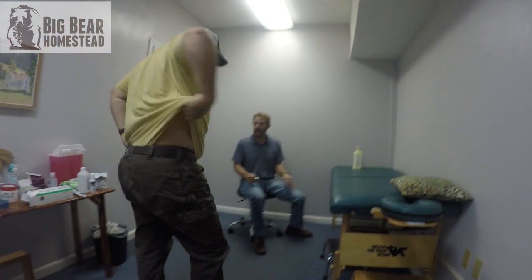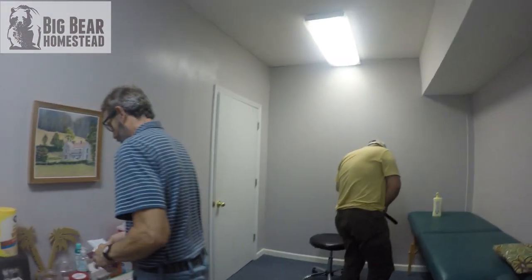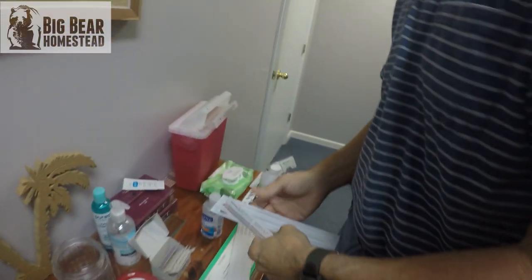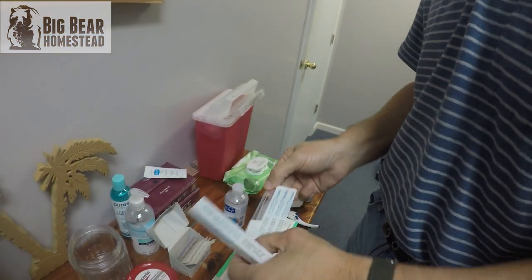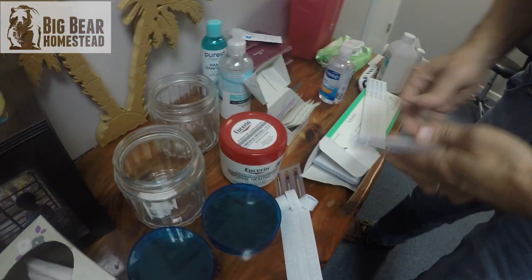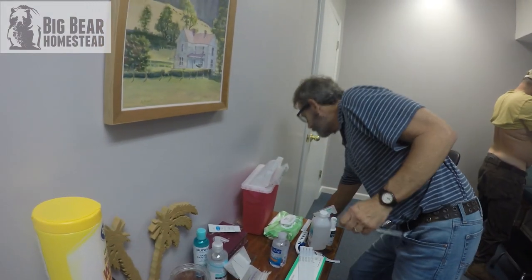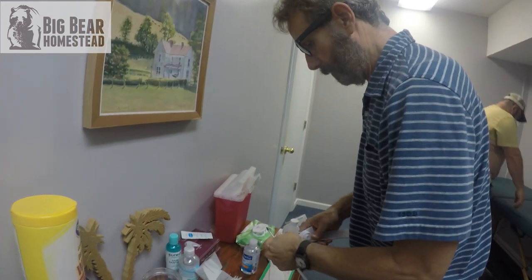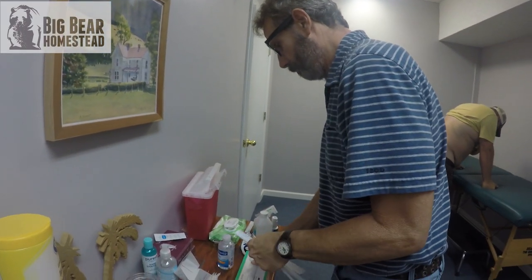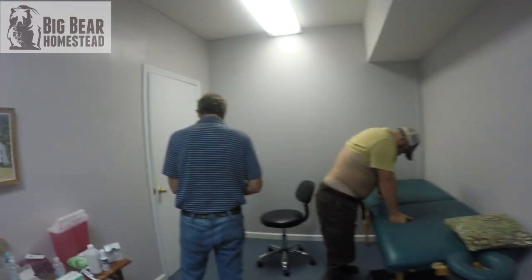Okay, part three — step up to the table. This is the part that's not the funnest. These are big, pretty long needles, specifically for these kinds of problems. We're going deep into the patient's back and hip. He's got a sacroiliac joint and a piriformis muscle in his low back region that have been stiff and locked up off and on for years.